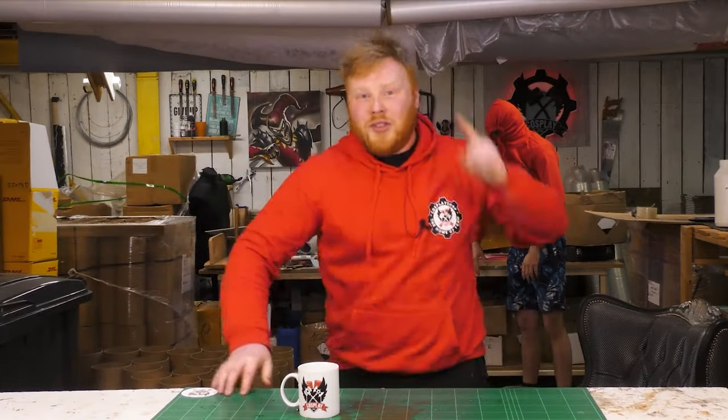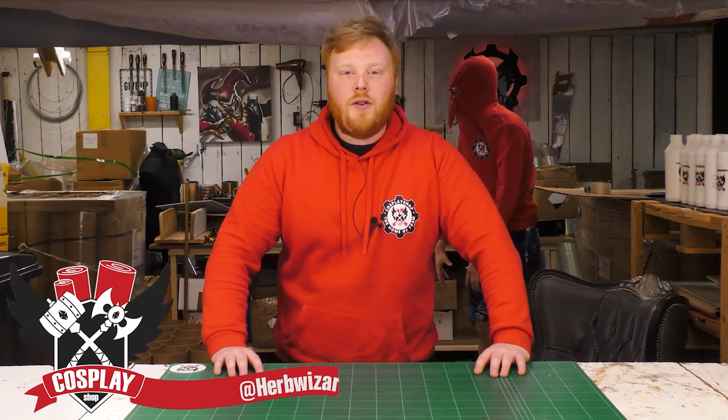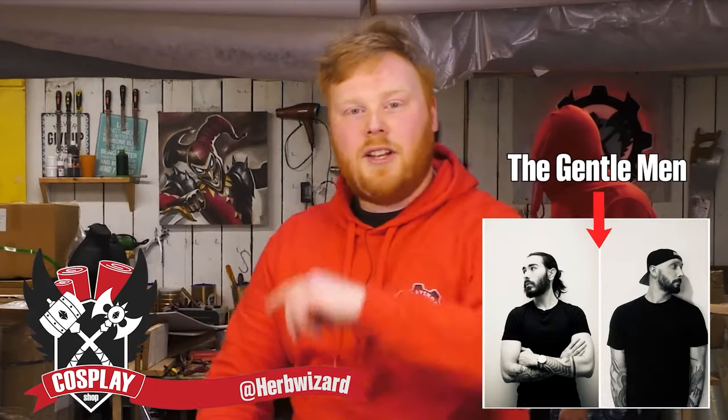Hi guys, welcome to the shop! Today we're making Incel Armor — Incel Armor for the music video of The Gentleman. If you haven't seen that one, there's a link in the description down below.